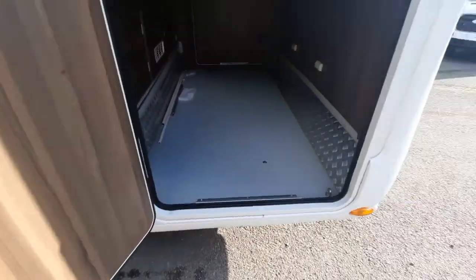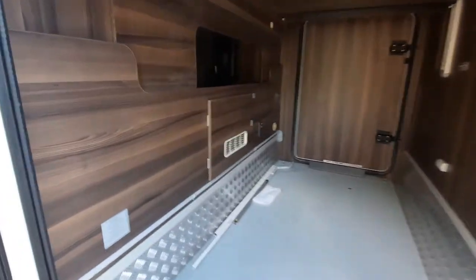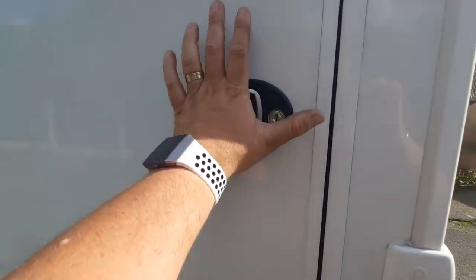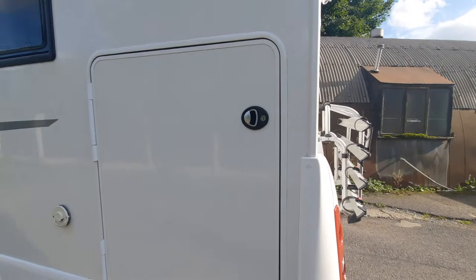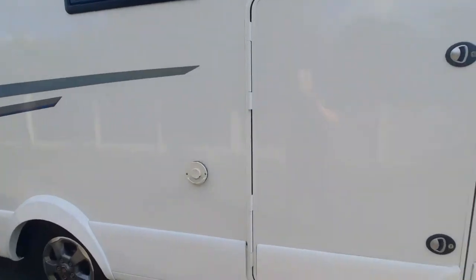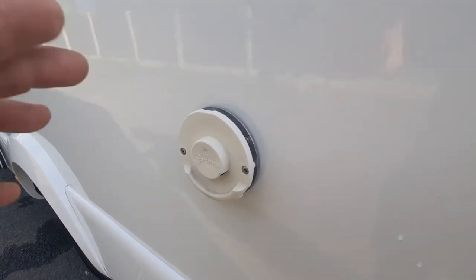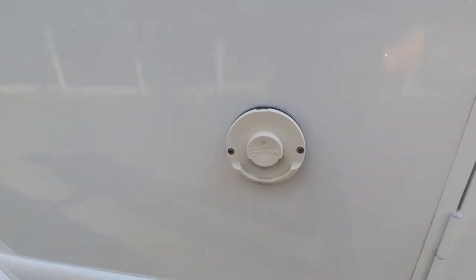On this side we have access into the garage area. Same idea — close it and then press the lock in to secure the garage area with your one key. In front of that we've got the flue for the heater. You don't need to do anything with this, but just be careful as it does get warm when the heating is on.